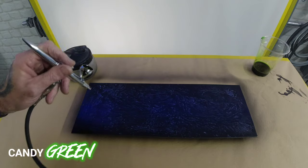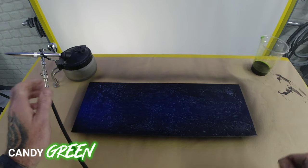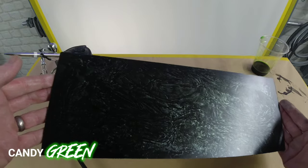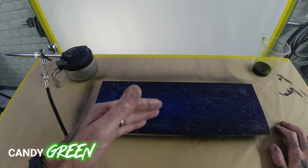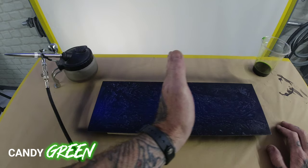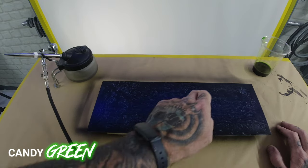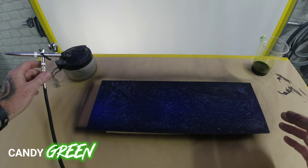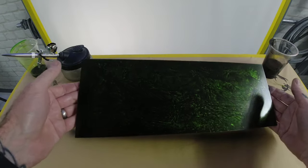Candy is transparent so you'll just build the layers up as you go along. Start working over the panel — the beauty of candies is you can get it to the desired effect you want. If you want it a lot greener you just put more and more passes across, nice and even on your overlap. Your panel will become a darker green, but you'll still see the marble effect underneath. I'm going to do a few more passes and build these layers up until I get the desired green I'm after.